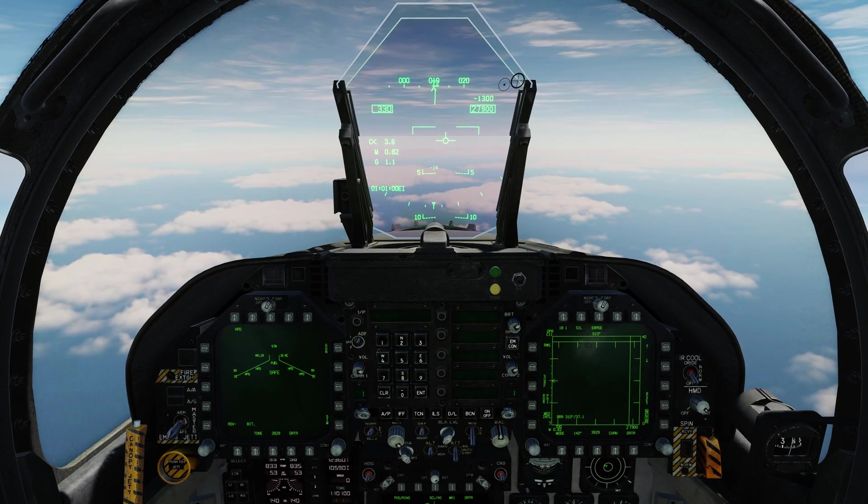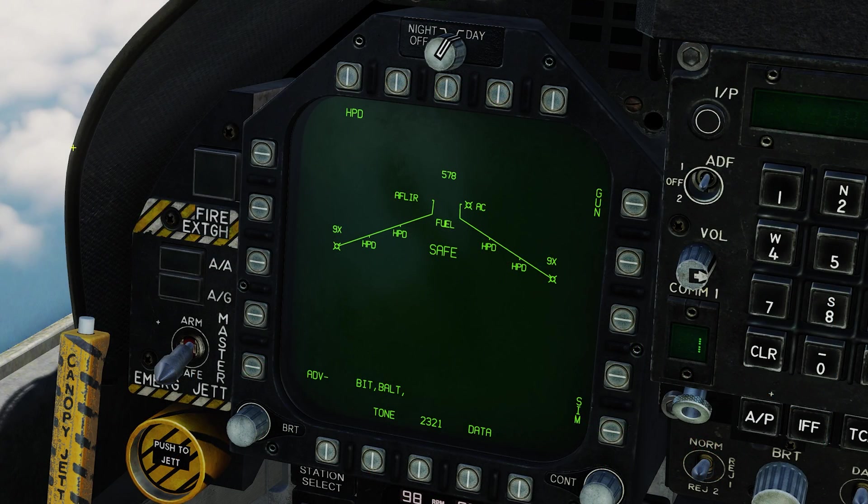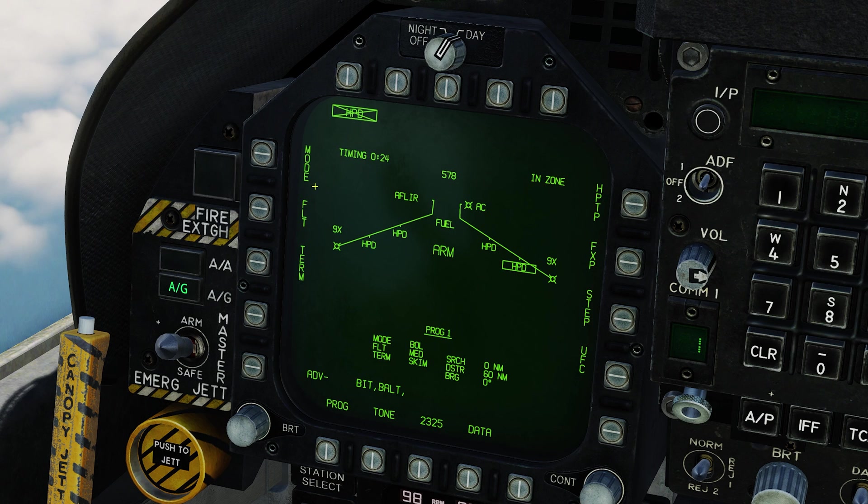We're in the cockpit. Let's set up the Harpoons to take out this cruiser. First, Master Arm goes to Arm, then Air to Ground Mode, and click on Harpoon. Once you click on Harpoon, it starts a 25-second alignment. We need the alignment to finish before we can actually launch one of these Harpoon missiles.